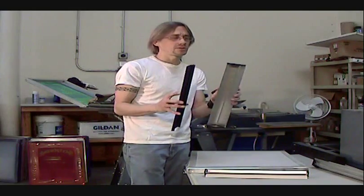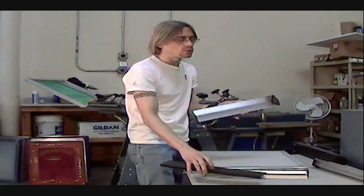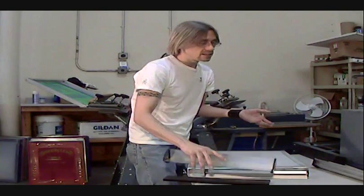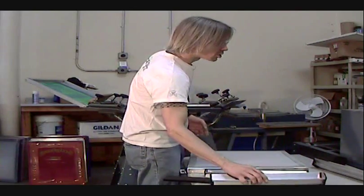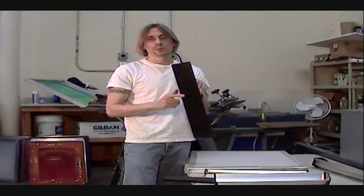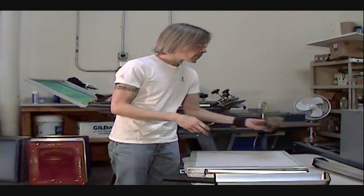Remember, these things come with covers when you buy them. It's a very good idea to keep your cover on because you want to avoid getting nicks or abrasions in the blade edge of the scoop coater. If you get nicks in there, it's going to ruin the performance of the scoop coater. So keep your cap on your scoop coater when you're not using it — that way, if you bump it into something or drop it, you should be pretty safe.